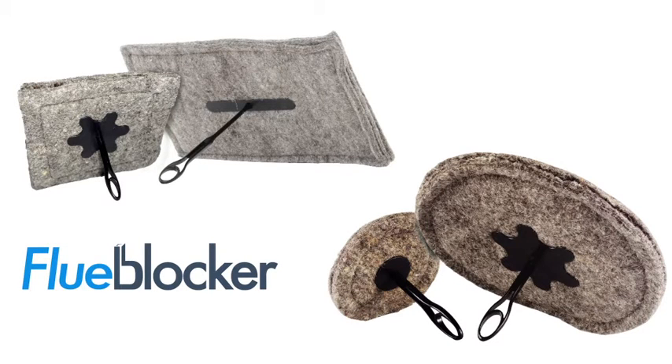The flue blocker is a thick, durable pad of dense wool that is sized to snugly fit your flue and plug it while not in use.